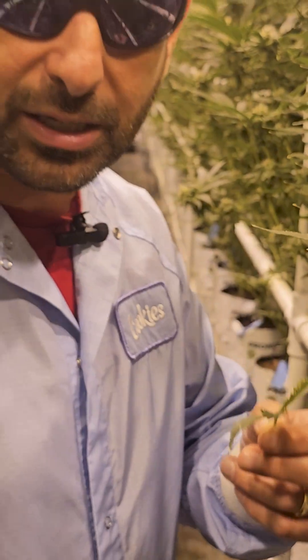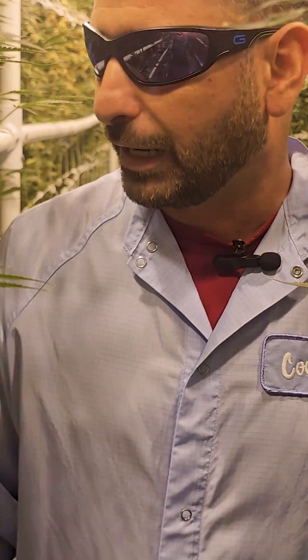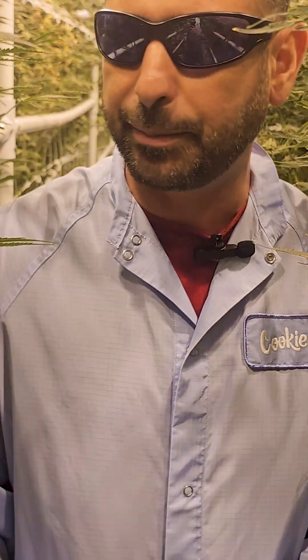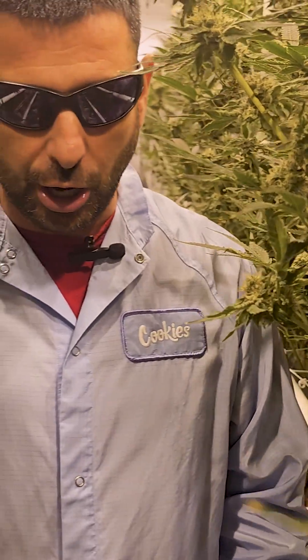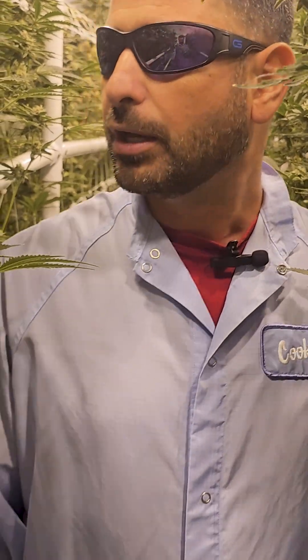It's kind of concerning to go deeper into flower and to be having any types of problems. So we started troubleshooting everything — from environment, to see if our VPDs are right, to our media, to make sure our EC, our root temperatures, the root zone, and the water content are in the right place to make sure the plant is not locked out.